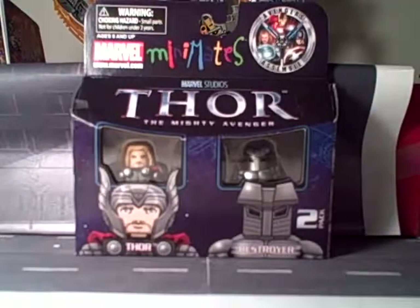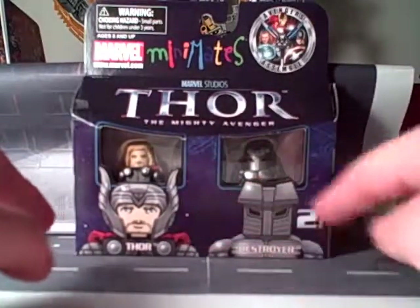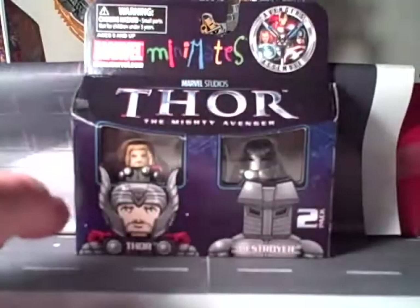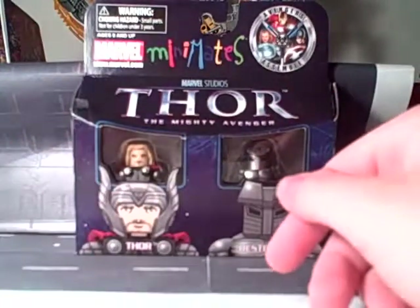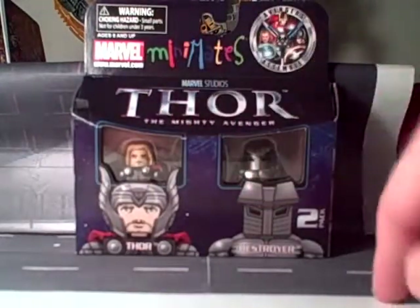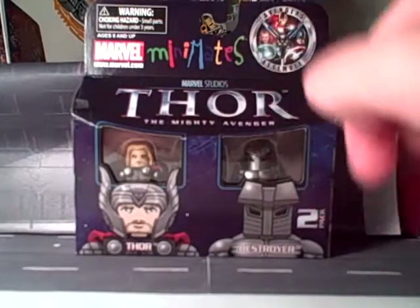Let's start this review off like we always do and take a look at the packaging. We have a nice picture of Thor and Destroyer down at the bottom. Thor has his helmet in the picture but he's not actually packaged with the helmet on — he does come with one, just not on him. At the top of the box you've got Minimates, Marvel, Marvel Studios, Thor in big bold letters, and 'The Mighty Avenger.' At the top, Avengers are assembled with Iron Man, Thor, and Captain America.